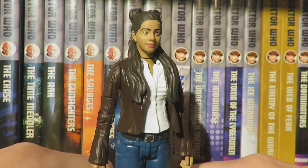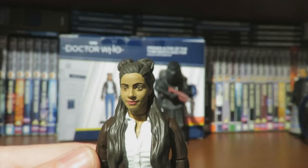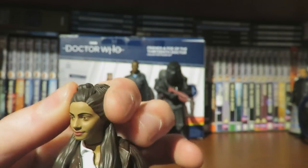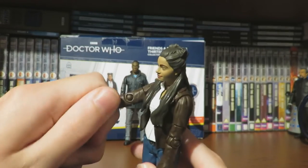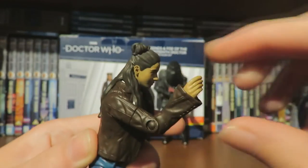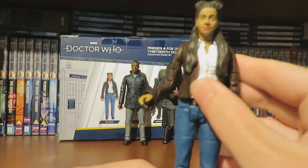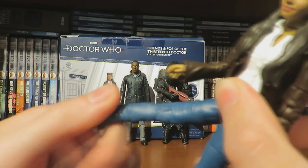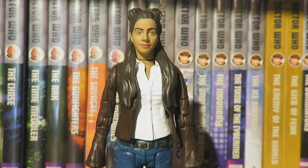Looking at the articulation for Yaz: the head can move side to side, though it gets hindered on the jacket lapel. The arm can do a full 360-degree turn, with a 360 bicep swivel and bend at the elbow. The wrist can do a full 360-degree turn. We have 360-degree waist articulation. The legs are on a T-crotch joint so they can kick out and move to the side, and we have 360 thigh articulation and bend at the knee.